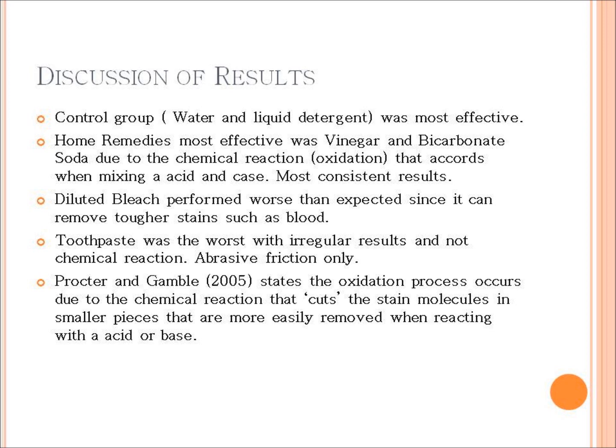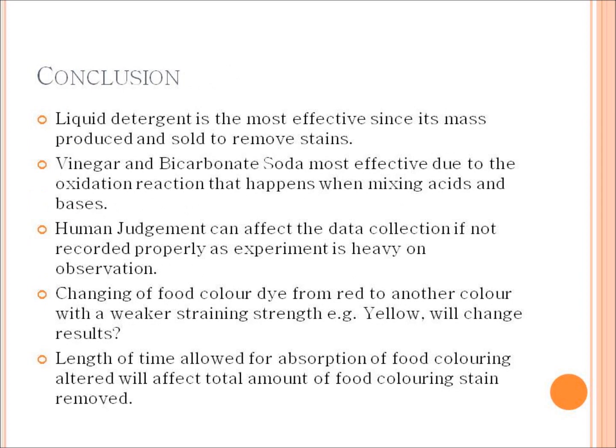I was surprised the bleach wasn't as effective, because bleach is used to help remove blood stains, which are harder to get out than food stains. I think it was probably because the bleach was watered down by 50% so it wouldn't burn the subject. Errors that could have occurred include human judgment — probably the highest source of error — as well as improper application force, since pressure can always be slightly different and can affect results.